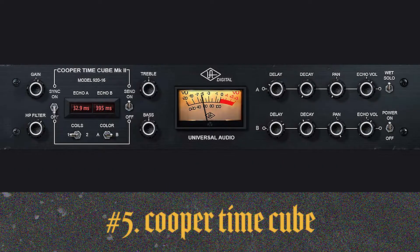And then the Cooper Time Cube by Universal Audio as well. That thing is really, really cool. I love what it does to guitars, snares, and drums. It's usually used as a parallel reverb slash delay sound for everything. So those are my top five plugins — check them out and thanks for watching.